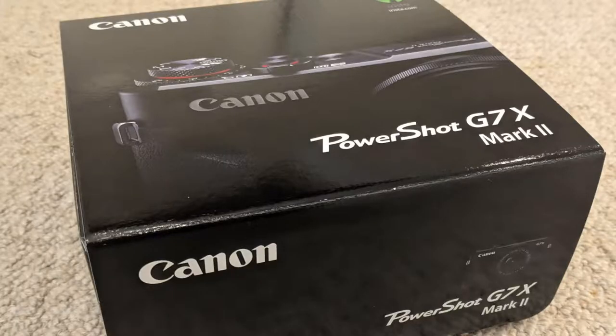Hi, I'm Andy and on today's episode of Techonify we're unboxing the Canon PowerShot G7X Mark II, so let's dive in.